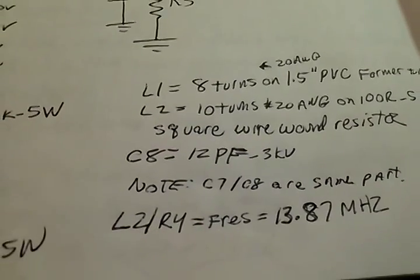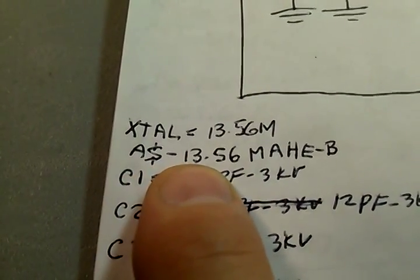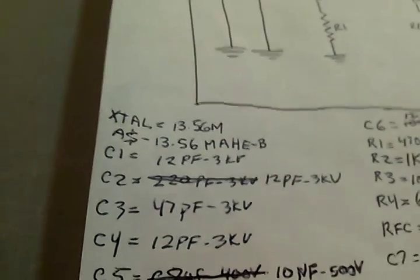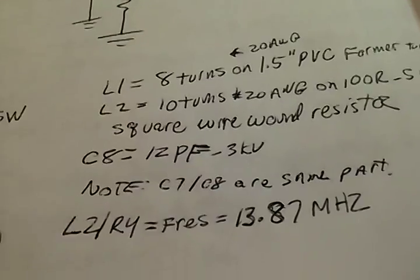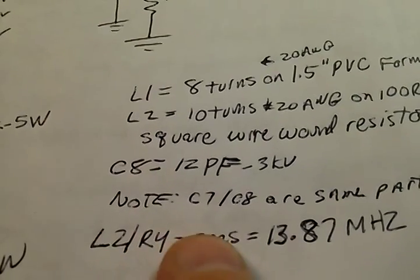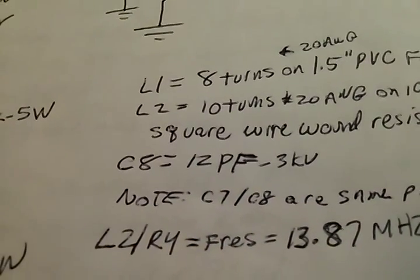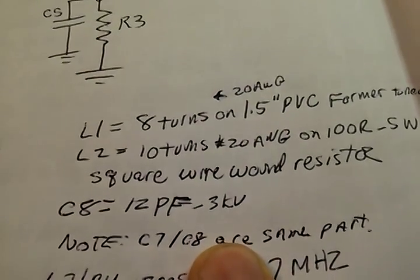That crystal was an AS-13.56-MAHE-B. The crystal using digital circuits — about 25 cents, you can get that at DigiKey, fairly easy to find. It wasn't really designed for a tube but it works fine on here. This has been replaced — the L2-R4 has been replaced with the variable plate tank.